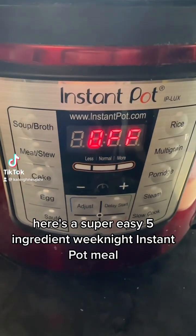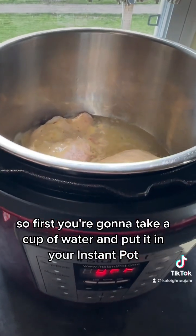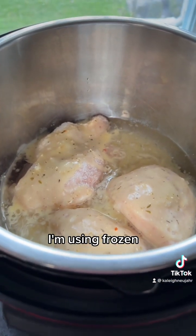Here's a super easy five ingredient weeknight Instant Pot meal. First, take a cup of water and put it in your Instant Pot. Then put your chicken breasts in — fresh or frozen. I'm using frozen.